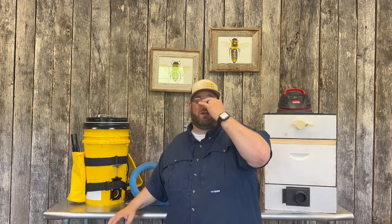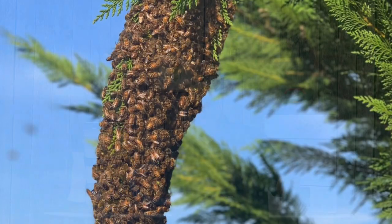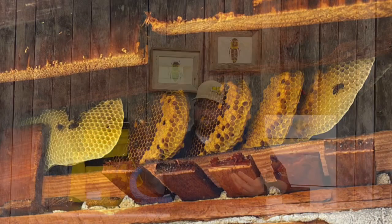Most beekeepers will provide a free service to remove bees if they're a swarm on a branch. However, if those bees have moved into a structure and need to be removed, you have to do a cutout, which is more complicated, takes more time, is messier, and you have to be a lot more careful.